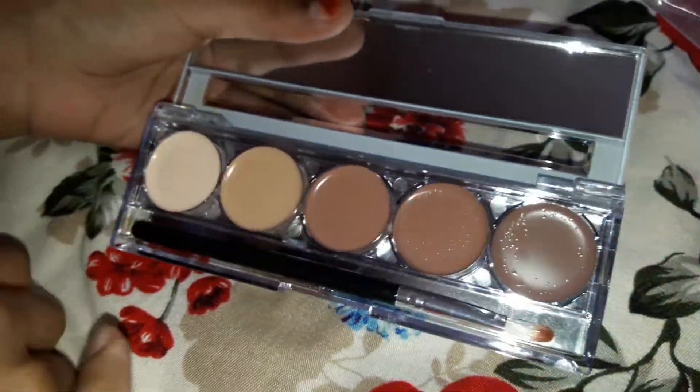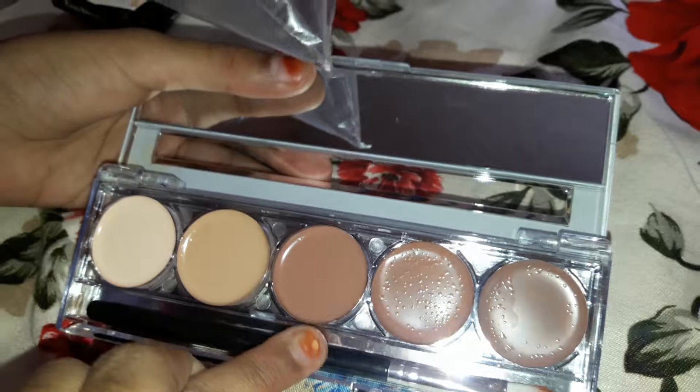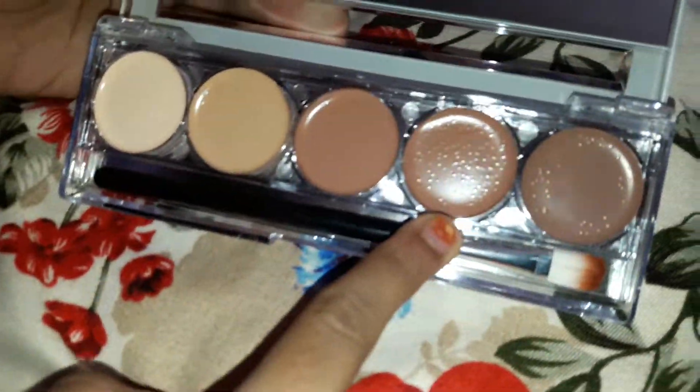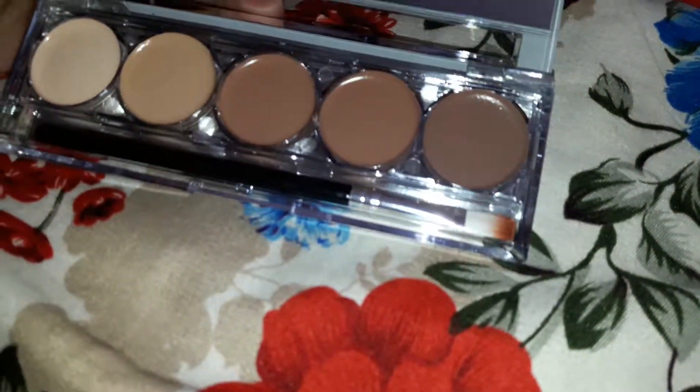Here is what it looks like guys. There are five shades. There is a concealer highlighting shade first, and there is a color correcting one. There is a contour shade if you are so fair, a much darker shade for contour, and an even darker shade for contour. And they are so pigmented.